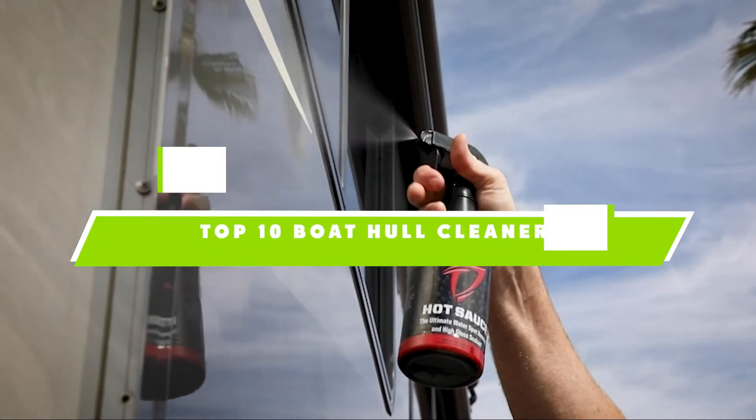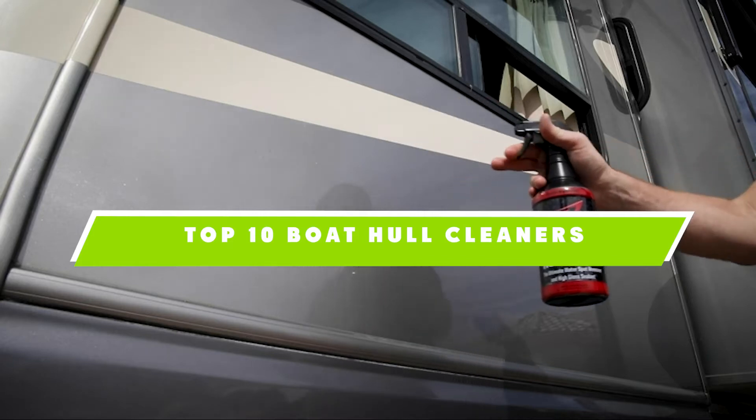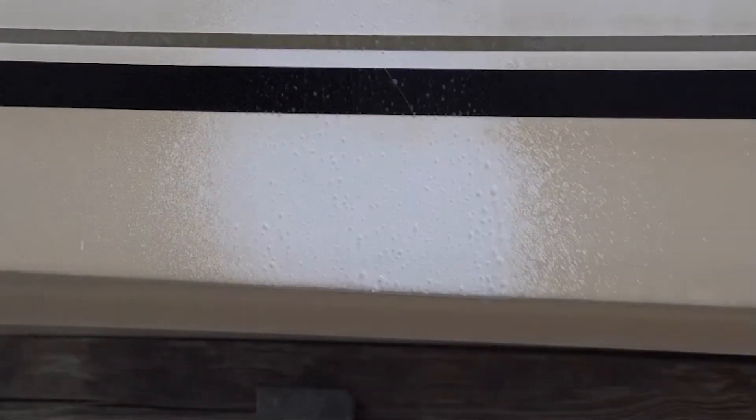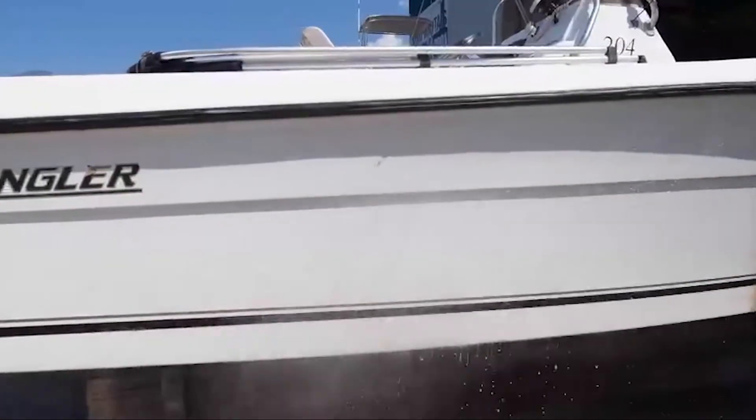If you're looking for the best boat hull cleaners, here's a list you must see. We made this list based on our personal preference and sorted it based on their features, prices, quality, durability, and reputation of the manufacturers. Also, we've included options for every type of customer, so let's get started.